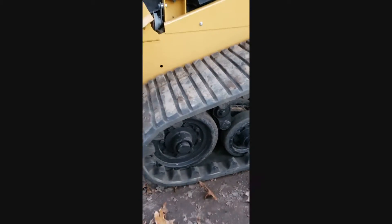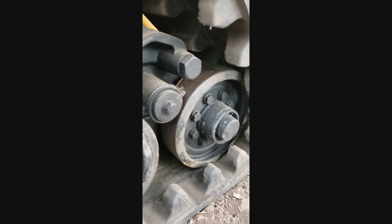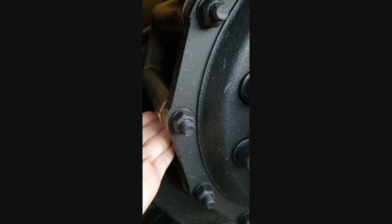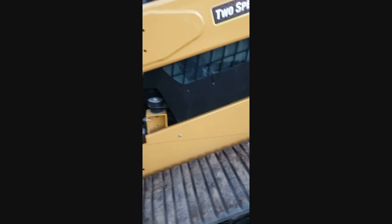Same thing with the other side — all looks good. Bogeys aren't all beat up, it's got steel in the rear. The squirrel cage is nice and tight; there's a little dirt on there from driving it around, but that's to be expected.